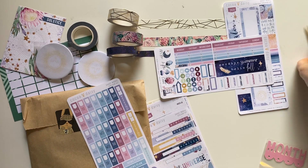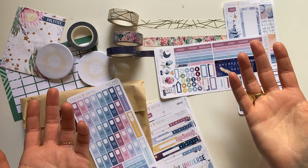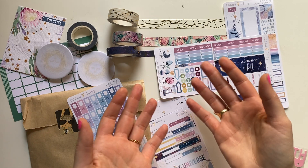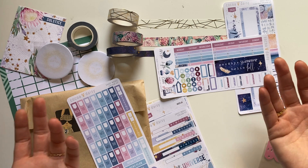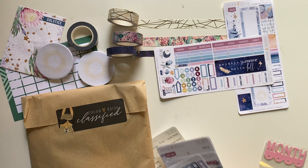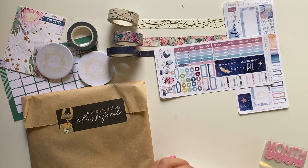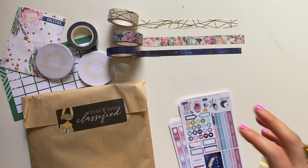Hey, it's Sarah, also known as QuasiThoughts, and this is my unboxing of my Coco Daisy kit — except I forgot to hit record. I took a picture, then talked for like five minutes, and then realized I wasn't recording. So we're going to kind of rewind briefly and just go with life.